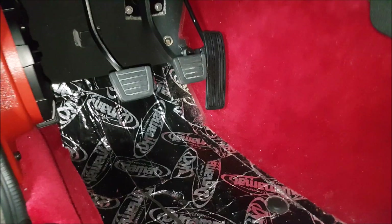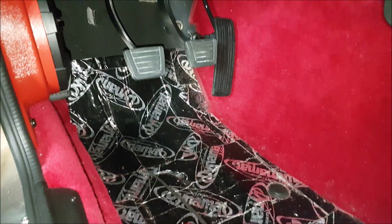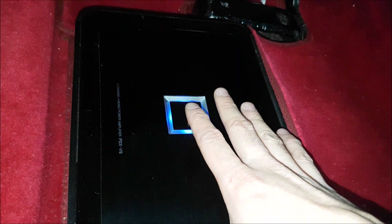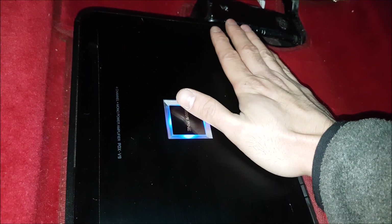We have an Alpine head unit, Alpine sub, Alpine amp, and six and a half inch door speakers from Kicker. We like the look and size — they work really well and you don't really notice them, so it all blends together. The biggest part of this is the Alpine PDX V9. I absolutely love this amplifier. It doesn't take up much space, it's got tons of power — 100 watts per channel and 500 watts RMS on the subwoofer. For most people this is going to do more than enough.